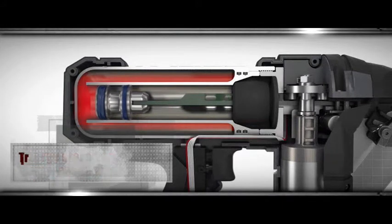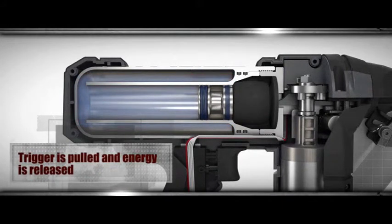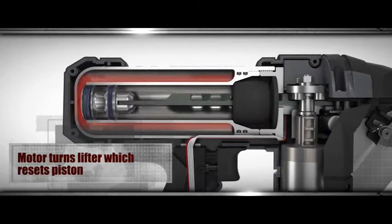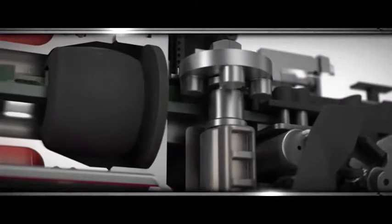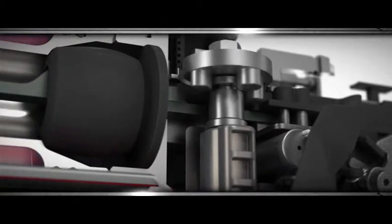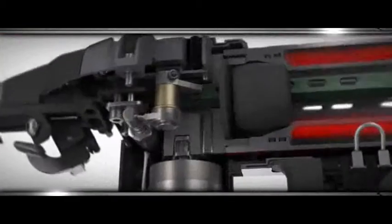The heart of Fusion Technology is a permanently sealed drive cylinder, which develops driving power from compressed nitrogen in a closed system. When you pull the trigger, the compression is released, powering a piston to drive the nail. An on-board motor, powered by an 18-volt lithium-ion battery, returns the piston driver assembly to the ready position in a fraction of a second for the next shot.